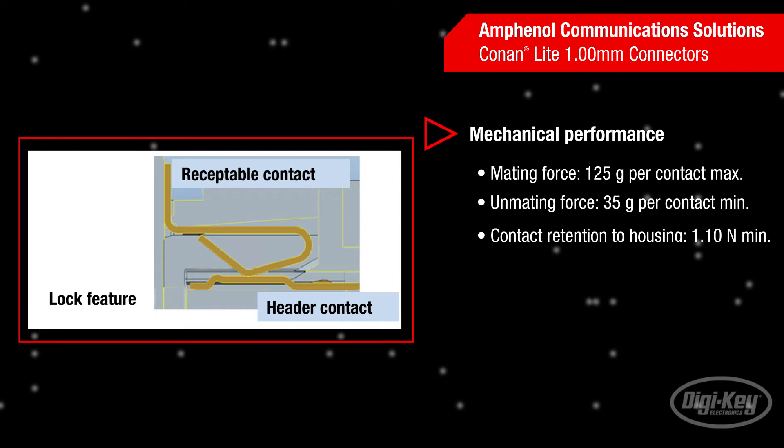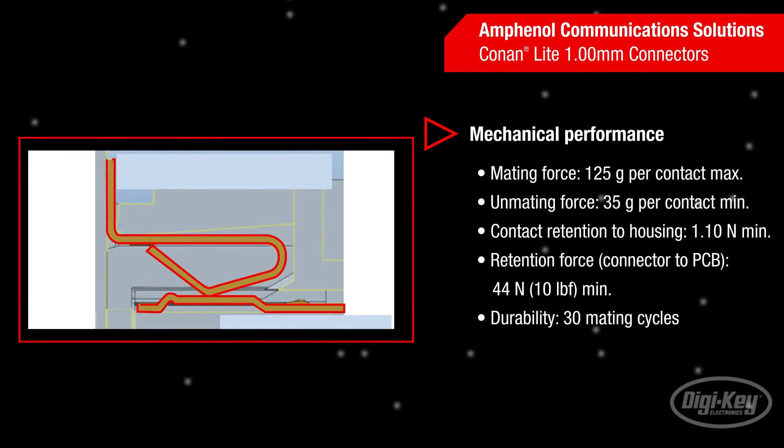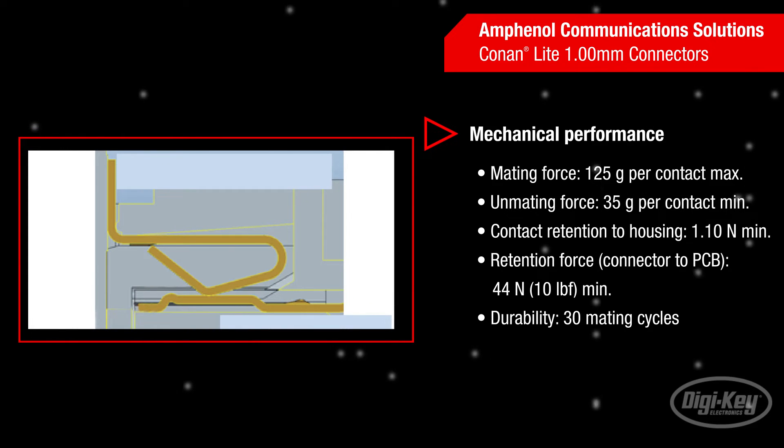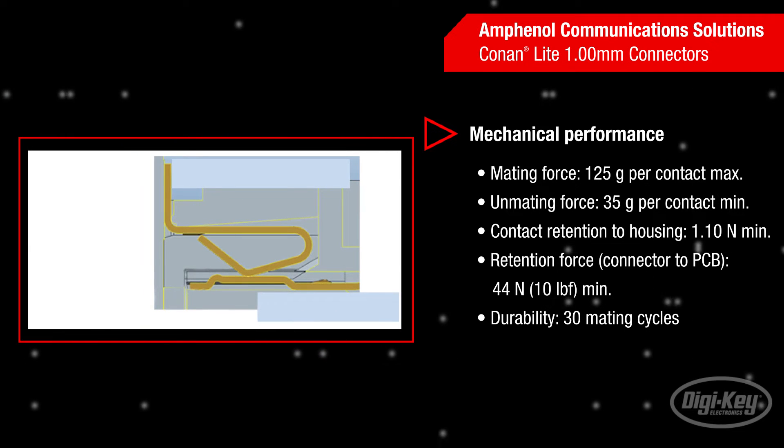Conan Lite outperforms the competition with superior mating characteristics that include an audible click to ensure mating. The connector design provides a more reliable, vibration-resistant electrical connection with high-mated retention and zipper unmating. Gold flash plating supports 30 mating cycles while providing a more economical solution for cost-sensitive applications.